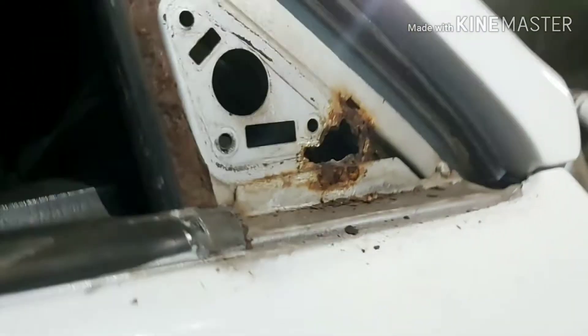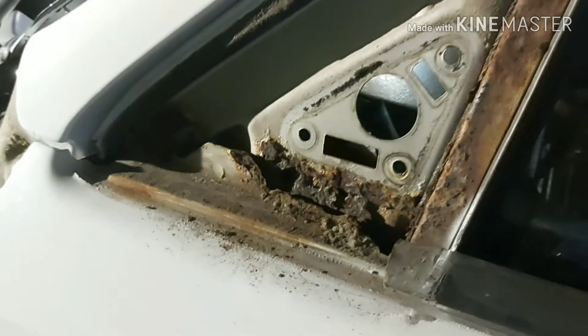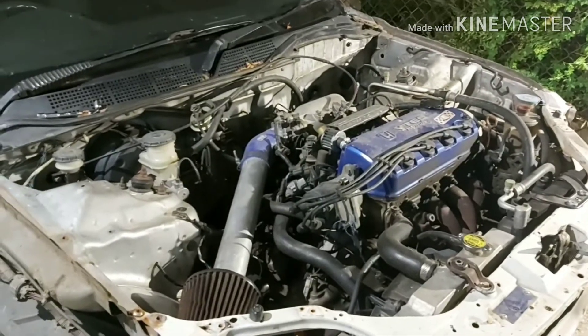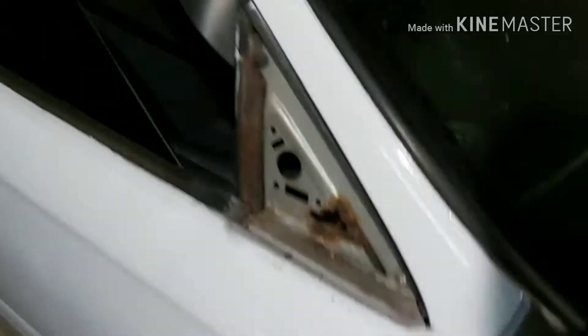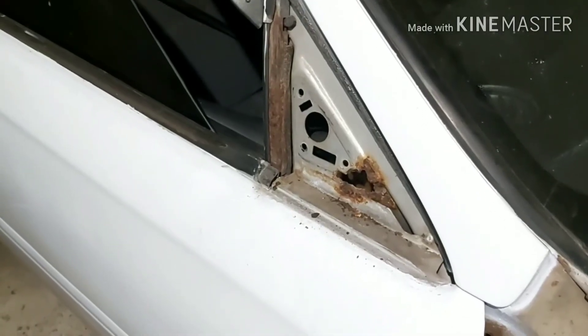This whole piece right here is a little rusted out, so I'm going to have to patch that up. The same issue is on the other side as well. That explains why when I was driving at around 30 to 40 miles an hour I could hear wind coming through the car from the outside when the AC was on — very irritating. Now I know where the wind was coming from and I have to get it fixed.